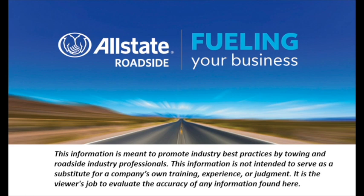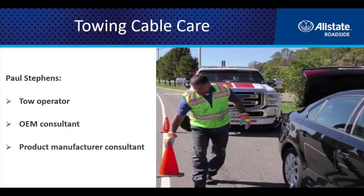This information is meant to promote industry best practices by towing and roadside industry professionals. It is not intended to serve as a substitute for a company's own training, experience, or judgment — it is the viewer's job to evaluate the accuracy of any information found here. My name is Paul Stevens, and I am a tow operator for the last 33 years. I'm also a consultant for several OEMs in the automotive world and for product manufacturers.